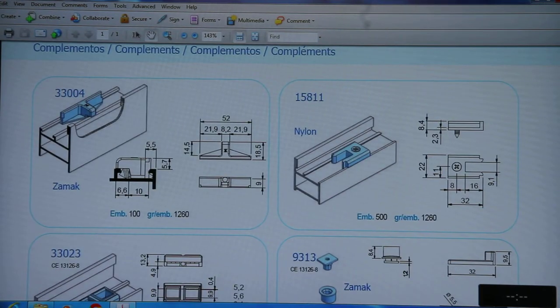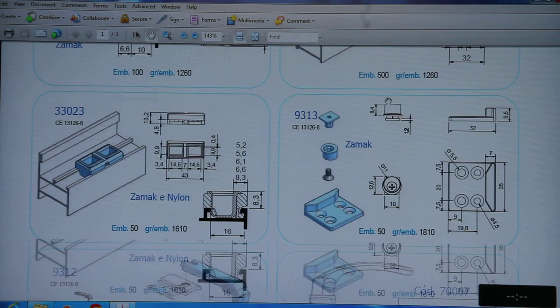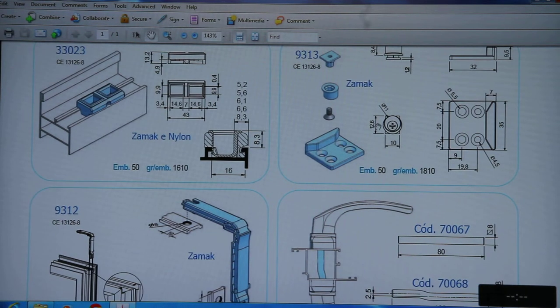There are also other components used in casement applications: one is for separating both mullions, one is for receiving the rodent, and another is also for receiving the rodent — but both mullions should be close together. It will receive one rodent and the other will receive the other rodent. 9313 is the locking point and its material is MAC, used with non-euro group profiles.